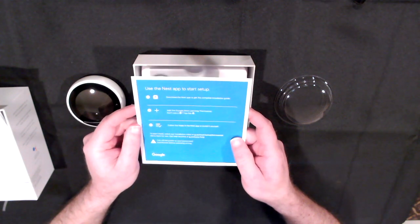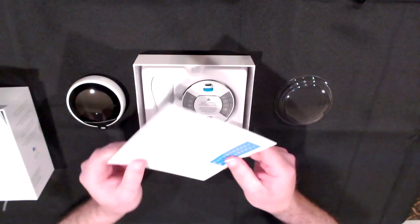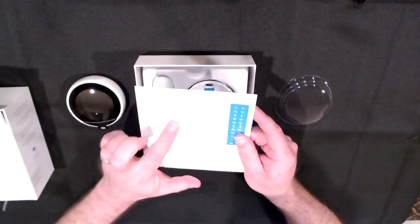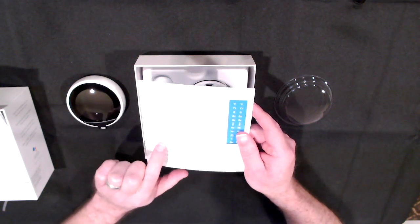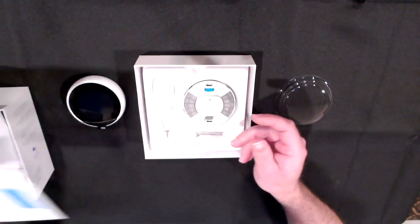We'll download the app and follow the steps — it sounds pretty easy. In the box we've got the display, a base, a screwdriver, wall screws. It does come with the trim plate, which is great, along with a steel plate and some steel plate screws.